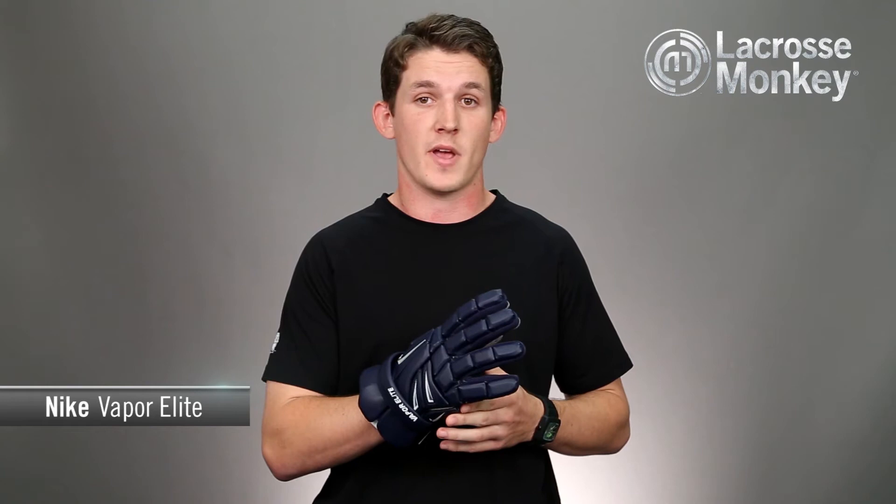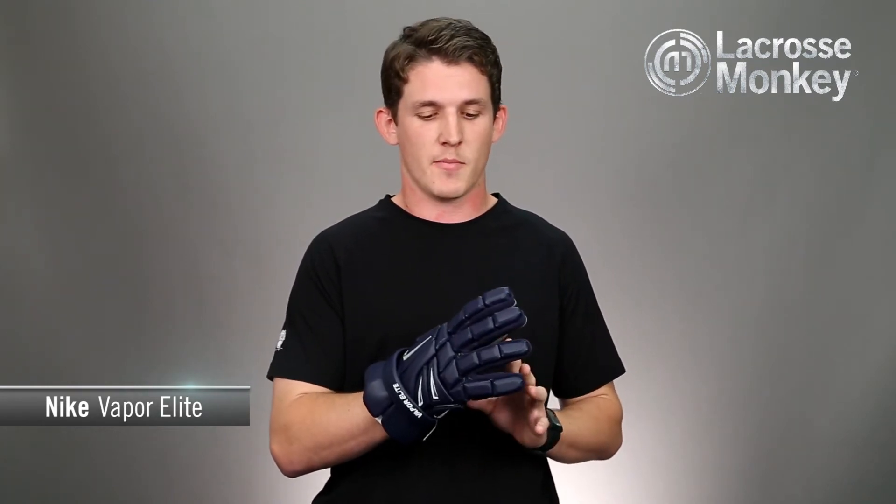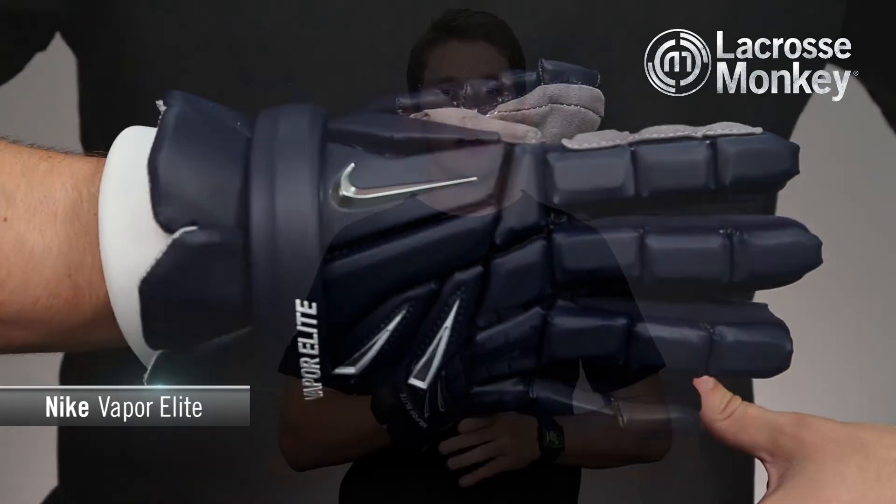If you're a player looking for lightweight performance, then the Vapor Elites are the glove for you. These gloves were made to be 10% lighter than the original Vapors in order to increase shot velocity.